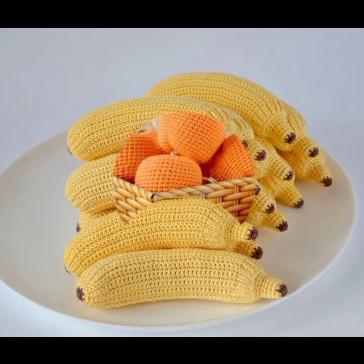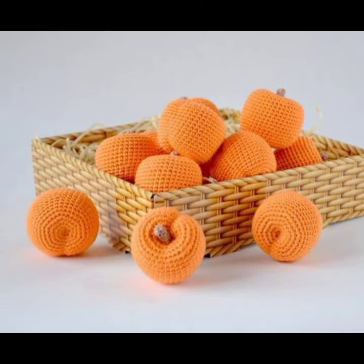These soft crochet fruit and vegetable ideas are great for decoration, everyday display, and gifting.